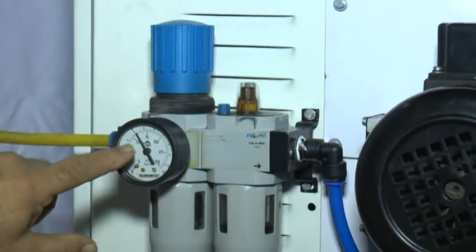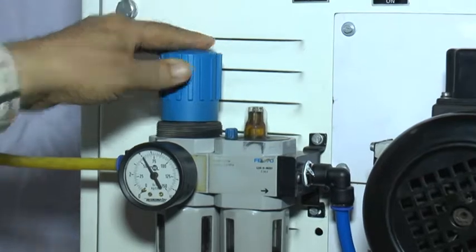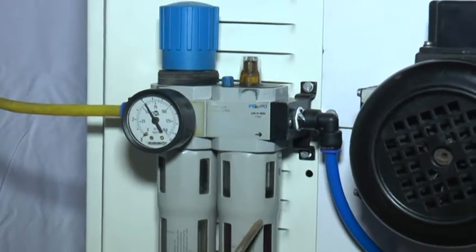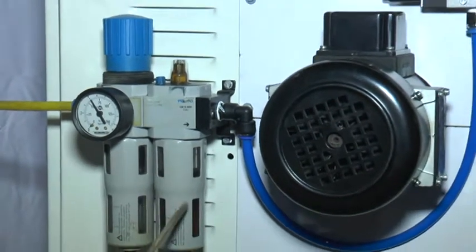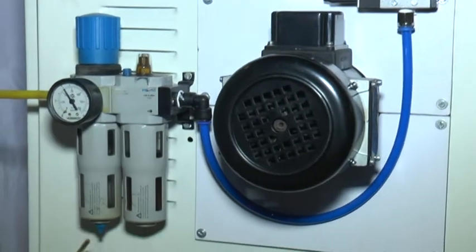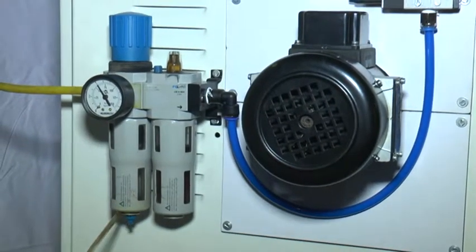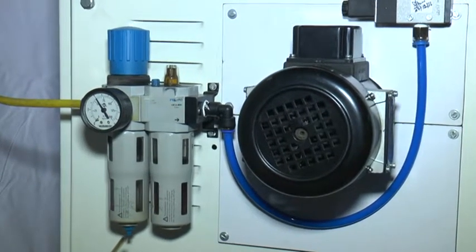Keep 75 PSI then lock this. This is the air filter. This is the air lubricator — you have to put oil over here that lubricates this blender. This air is a drain lock; water should be drained every day evening before closing the factory.